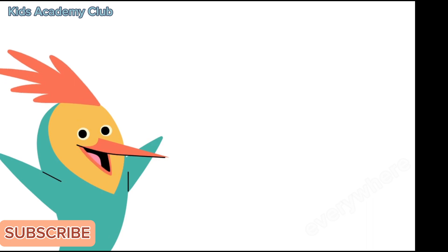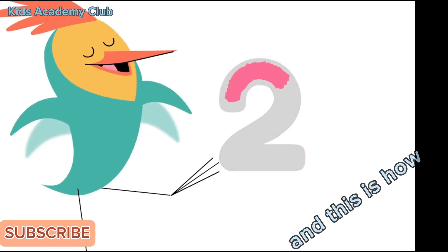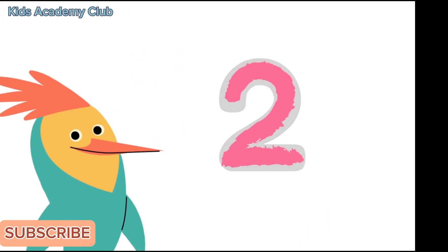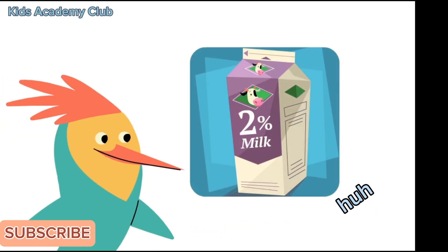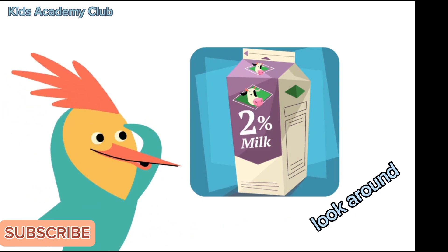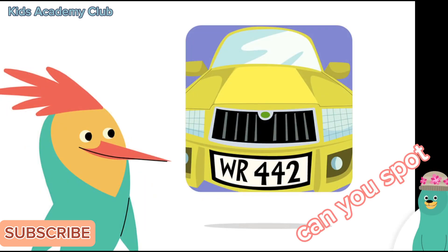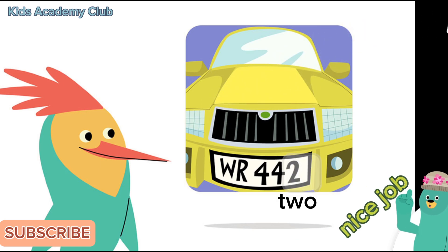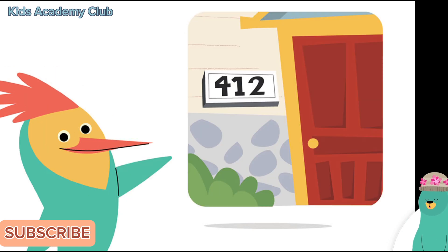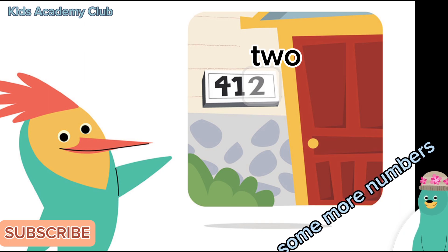Numbers are everywhere in our world! This is the number two, and this is how you write the number two. Here's a number two. Here's a number two. Here's a number two! Look around to see if you can find the number two. Can you spot the number two? Tap it. Nice job — you found the number two! Where's the number two? Tap it. Super, you got it! Now look for some more numbers.